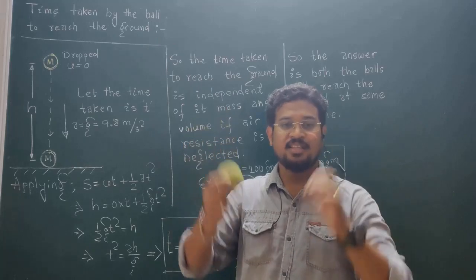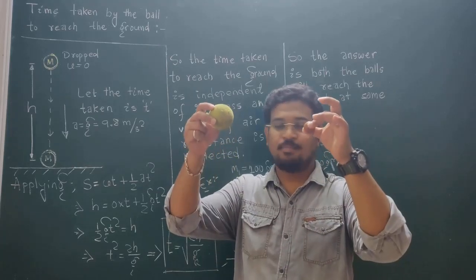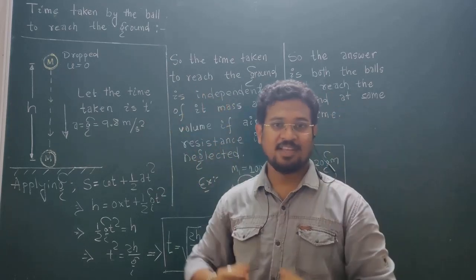So here is the answer that both the balls A and B will reach the ground at same time. Thank you.